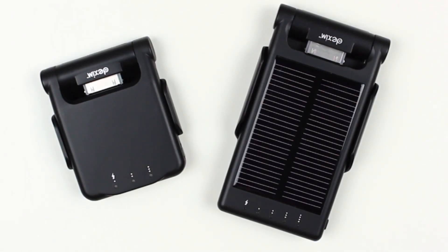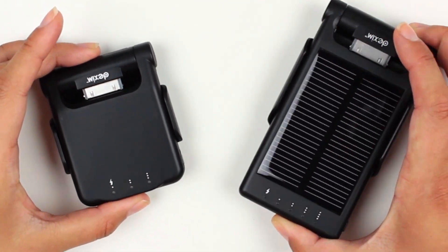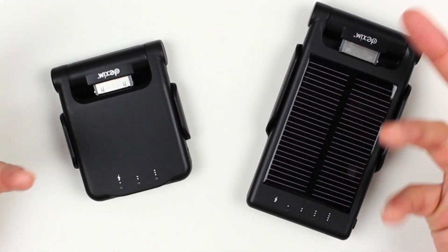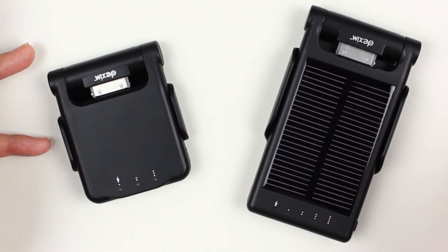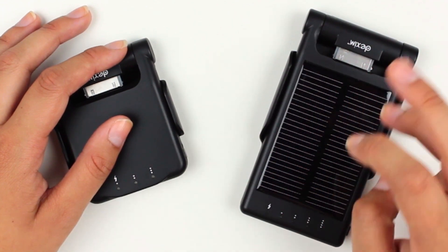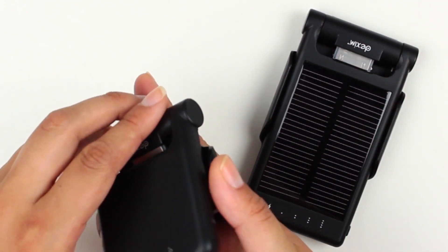Today we are reviewing the Dexim P-Flip iPhone Foldable Power Dock and the Foldable Solar Power Dock. They're really quite similar in what they do — they're backup battery chargers for your phone to take when you travel if you're not going to have access to an AC adapter, to charge your iPhone 3G, 3GS, or iPod Touch with a bumper.